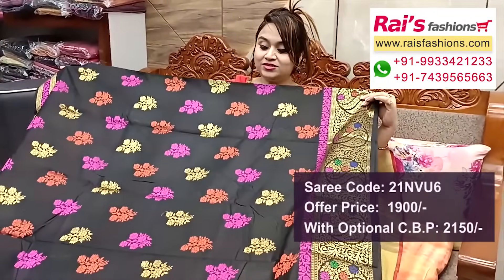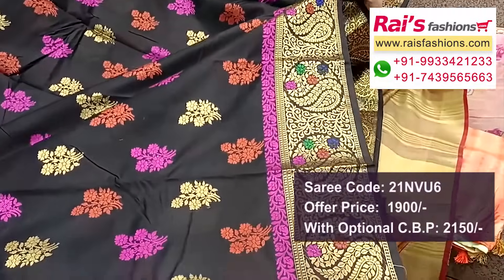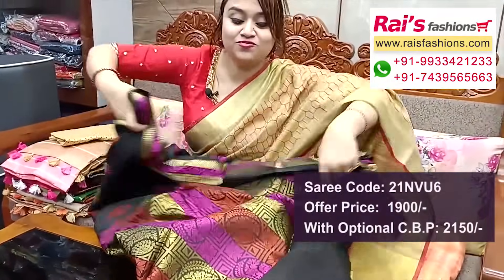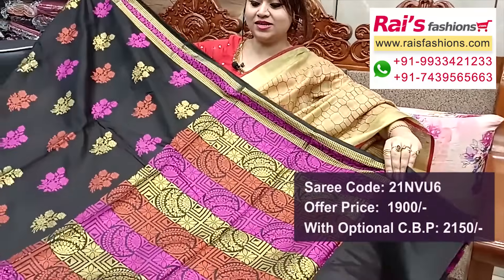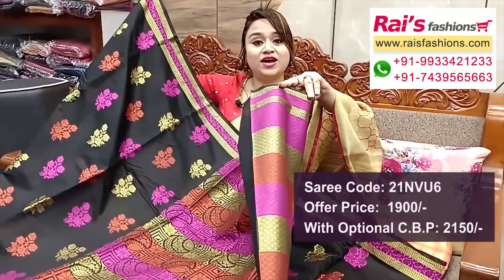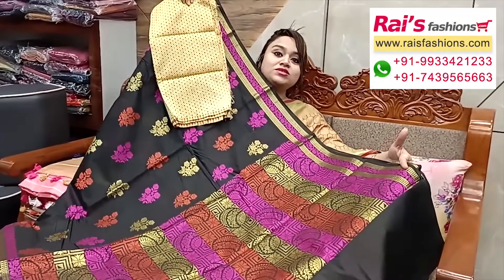Next one — nice color combinations, bright black shade with contrast color threaded weaving traditional Banaroshi work. Silk cotton material, Banaroshi silk cotton all over threaded weaving highlighted buta, border portions fully zari weaving traditional design worked border — bright color combinations. Pallu also fully threaded weaving multi-color threaded weaving highlighted design worked pallu, running blouse piece with fine weaving design all over buta work. Silk material brocade contrast blouse piece for your outstanding looks.